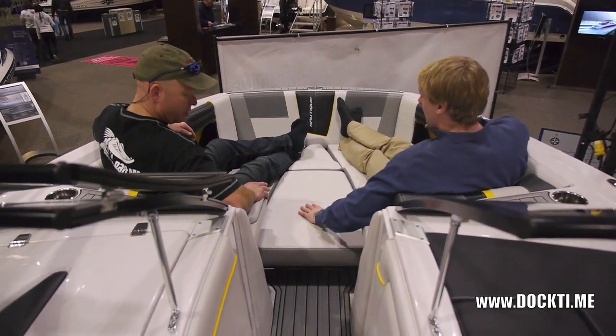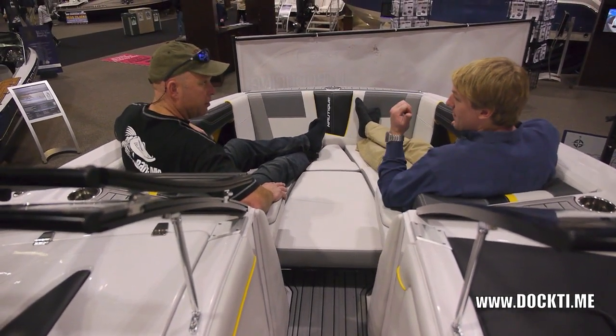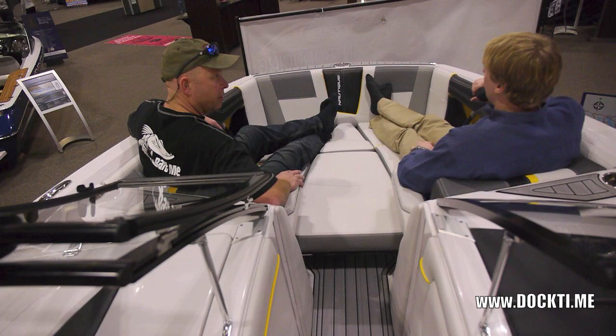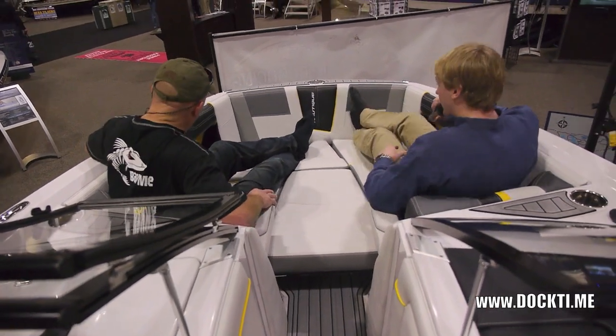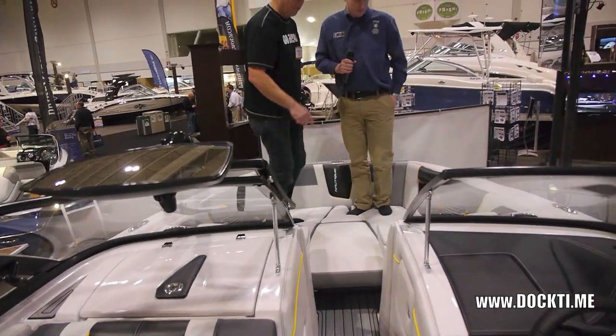These come out too if you want to sit around in more of a circle. It's super versatile — again like all the seating in the back. Very comfortable, very rider oriented. I was just noticing the cup holders here.